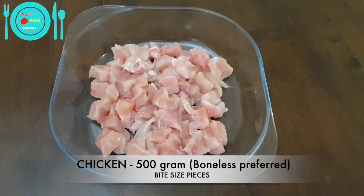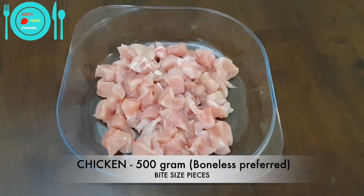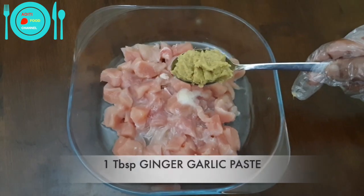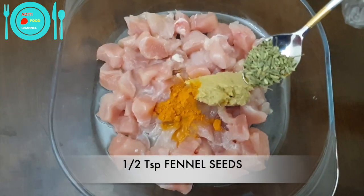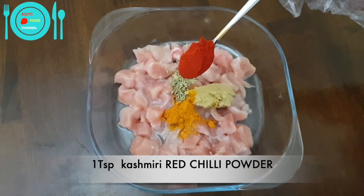I have taken 500 grams of boneless chicken cut into bite-size pieces. If you don't have boneless chicken, you can take chicken with bones also. Add salt according to taste, juice of half a medium-sized lemon, one tablespoon of ginger garlic paste, half teaspoon of turmeric powder, half teaspoon of fennel seed, and one teaspoon of Kashmiri red chili powder.